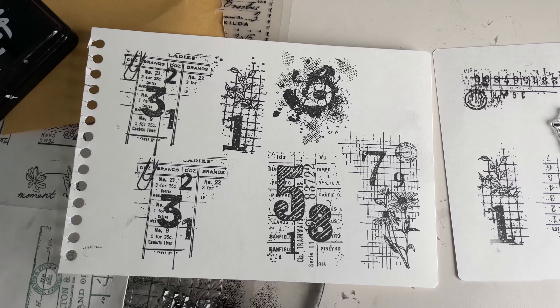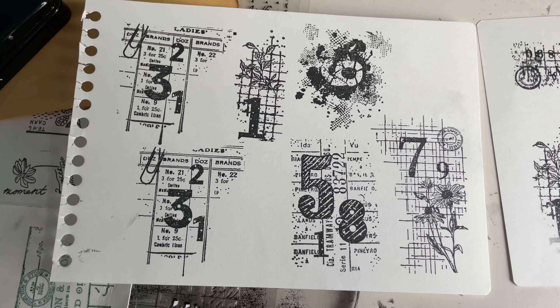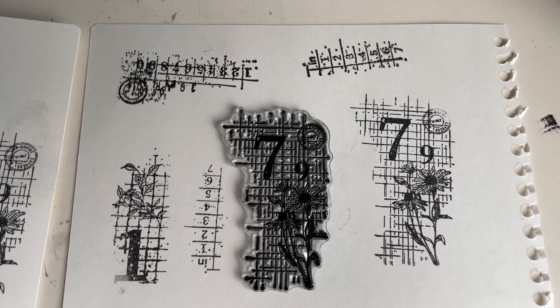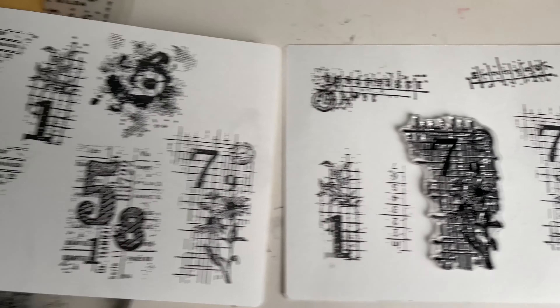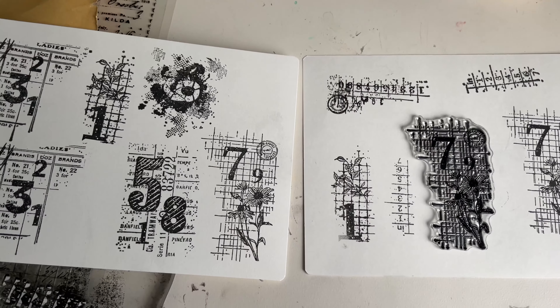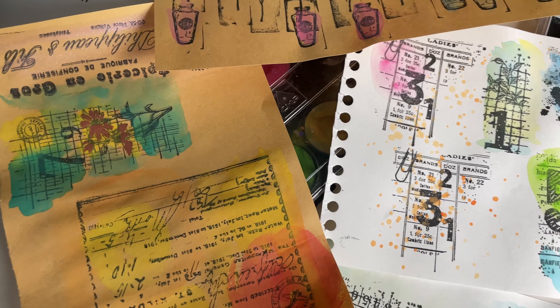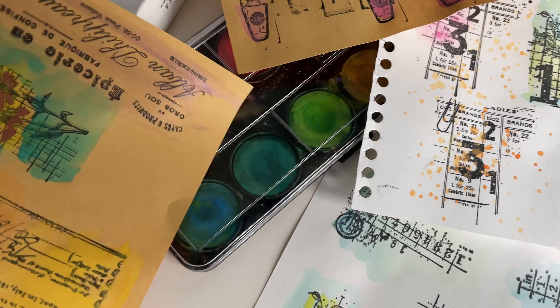So I showed you how I stamp — I sped it up — but this is the finished product and it came out really nice. I just wanted you to take a look, and now I am going to decorate everything and show you the finished product.